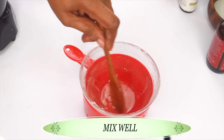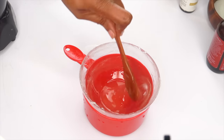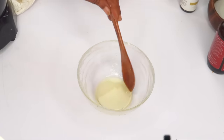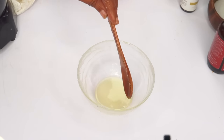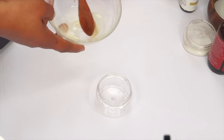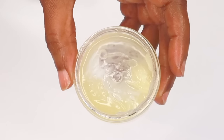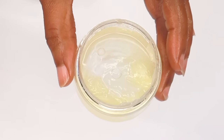We have taken our petroleum jelly to the next level. Once this is done, remove it from the hot water. What we did was turn our petroleum jelly into an amazing moisturizer. Use a container with a wide mouth, and while it is still warm, pour it into your container. And there we have it — your petroleum jelly moisturizer.